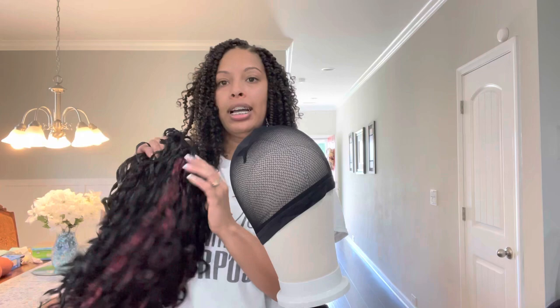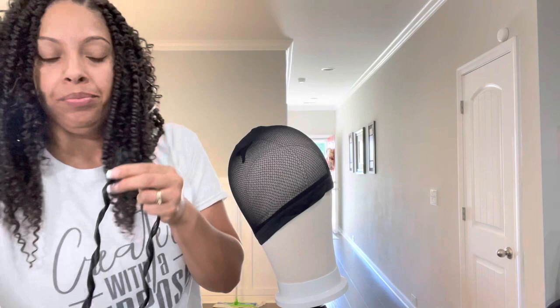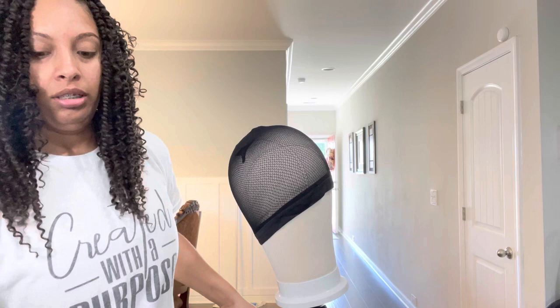I got this hair for super cheap for her, and I told her if you don't like this hair, give it back. If it doesn't give you the coverage that you need, give it back and I'll do something else with it. So I'm gonna make her a short wig with it.